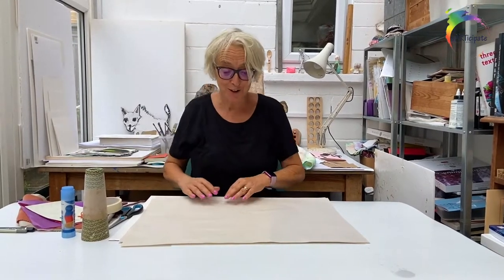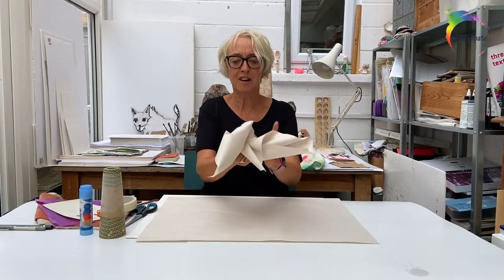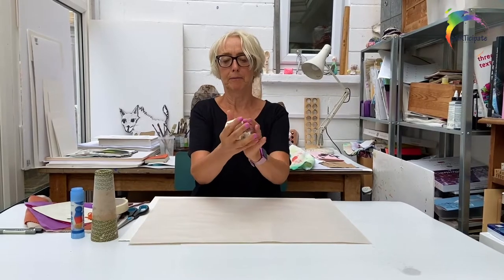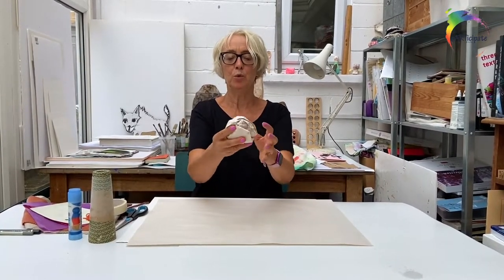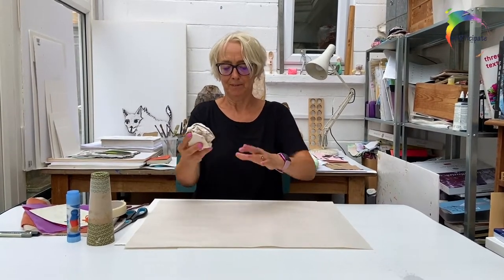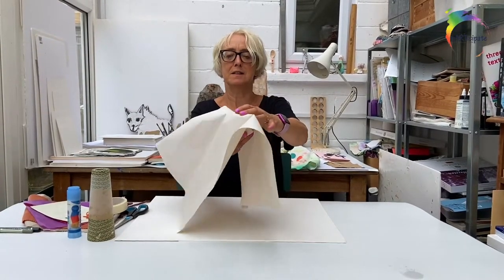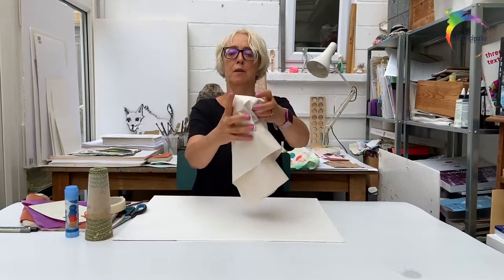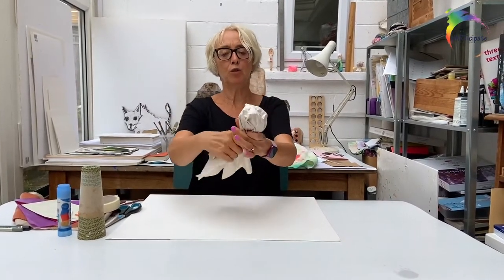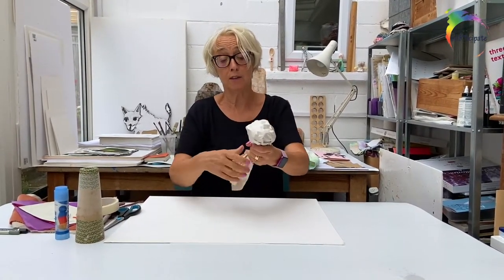The first thing that you need to do is take one of your pieces of paper and scrunch it up as tightly as you can. Then we're going to take the other piece of paper and hide the ball, wrap it around, scrunch it, and then twist the paper. And that's going to give you a neck or a handle.